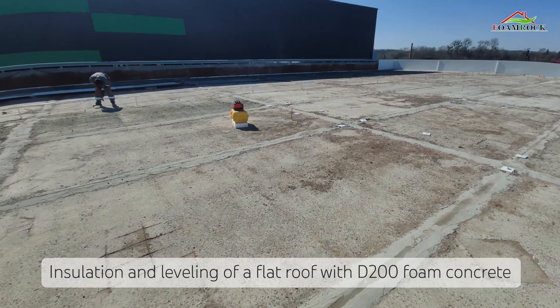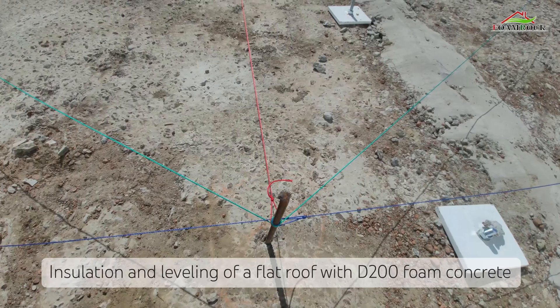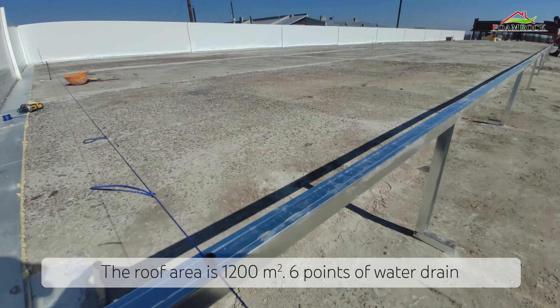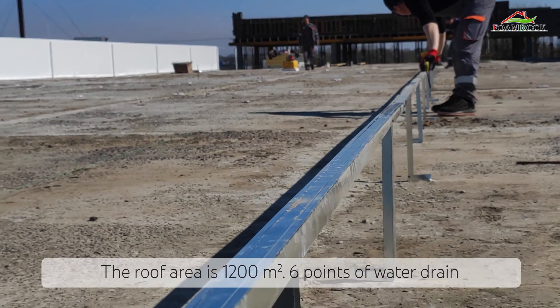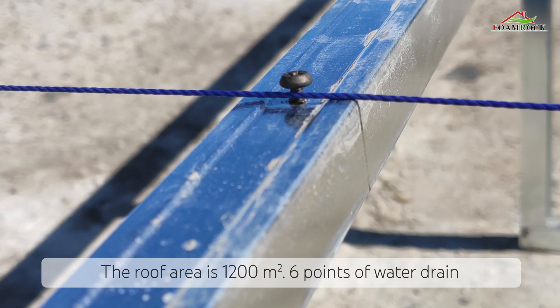In this video you will see how we level and insulate flat roofs with monolithic foam concrete grade 200. This warehouse space has an area of more than 1000 square meters. There are 6 water points designed along the perimeter — these are the lowest points. In the middle of the roof there will be a highest ridge, from which the water will flow to the sides and then to these points.